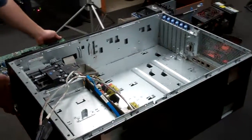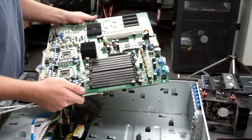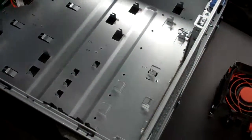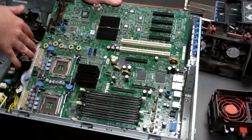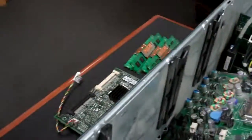First things first, take your new motherboard — got it right here. What you're going to want to do is — you'll notice you have all these little latches that the motherboard goes on to. First thing you do is kind of lower it in. I like to do it on the left-hand side just because these little black pieces make it a little bit hard to get it in straight down.